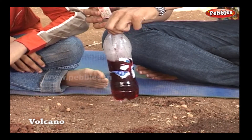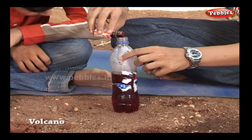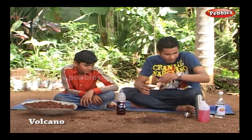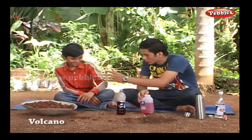Oh, not that much! I said few drops. Anyways, it's okay — it may give us some nice effect. Shake the bottle properly.